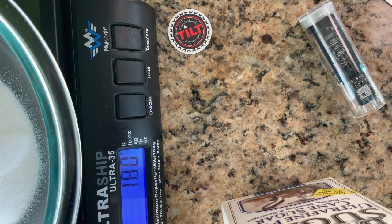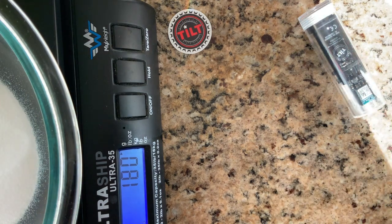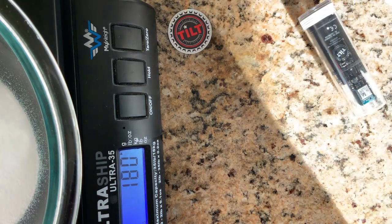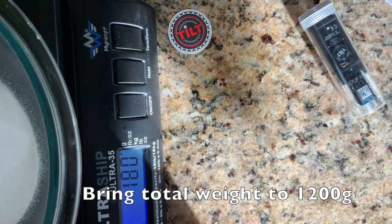I'm just going to rinse this spoon off. Now I'm going to bring the total up to 1200 grams — bring to weight. So I have to bring this number from 180 up to 1200.